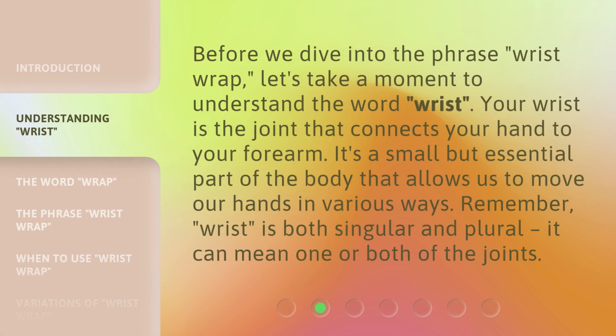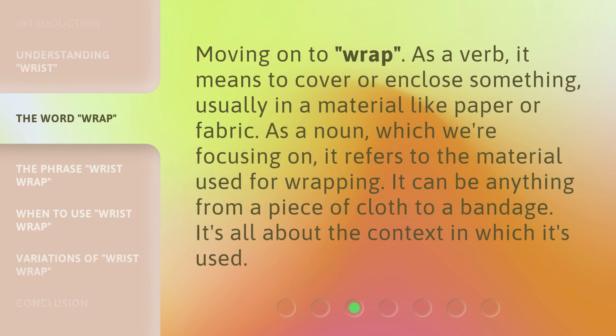Before we dive into the phrase 'wrist wrap,' let's take a moment to understand the word 'wrist.' Your wrist is the joint that connects your hand to your forearm. It's a small but essential part of the body that allows us to move our hands in various ways. Remember, wrist is both singular and plural. As for 'wrap,' it means to cover or enclose something, usually in a material like paper or fabric. As a noun, it refers to the material used for wrapping — it can be anything from a piece of cloth to a bandage.